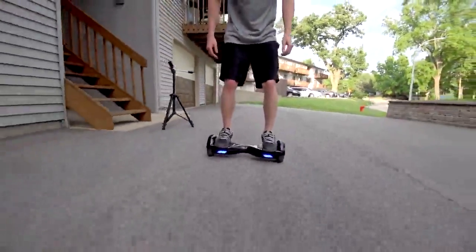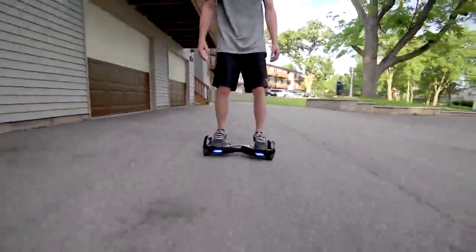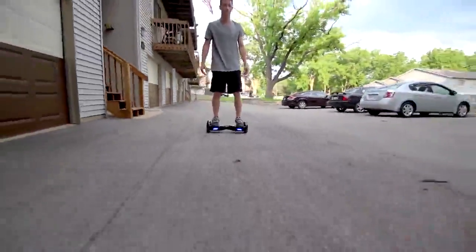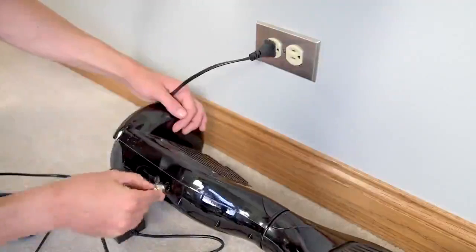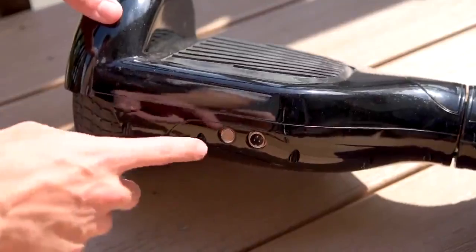On a full charge you can go somewhere in the 15-mile range, which is pretty insane. I kept using mine over and over with tons of practice riding, and it took a few days to finally get down to low battery. It can carry up to 220 pounds, and a bonus point — this thing charges fast, only takes a couple of hours to fully charge.